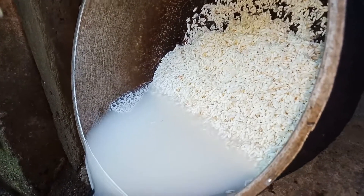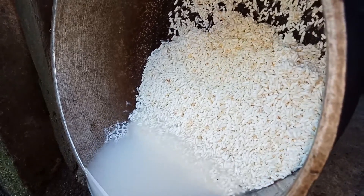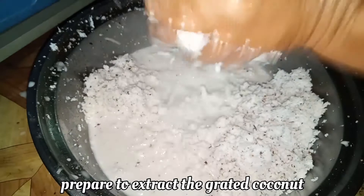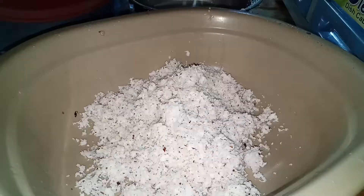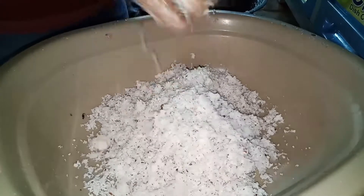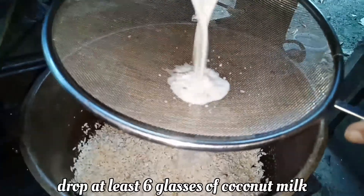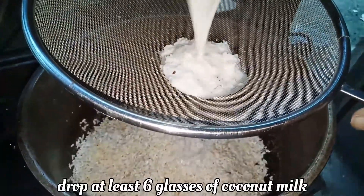After washing your rice, prepare to extract your grated coconut. Drop at least six glasses of coconut milk to serve as your water.